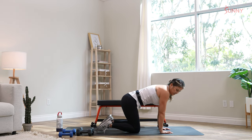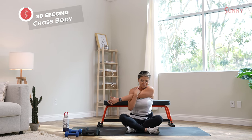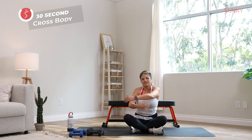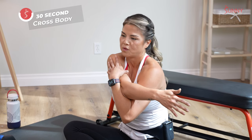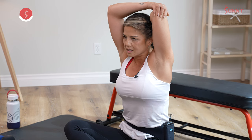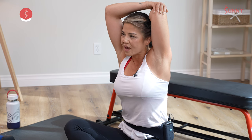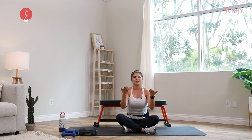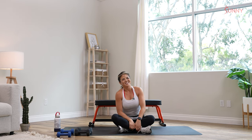Then we're going into a cross-body stretch. Wherever you're at, you can do whatever you want — it doesn't matter where you came from or what you think you can or can't do. Just stay focused, determined, persistent, and consistent. Honestly, you can reach most of your goals, but you have to believe in yourself. I believe in you, and I just want you to believe in yourself. Good job today and I'll see you next time. Bye.